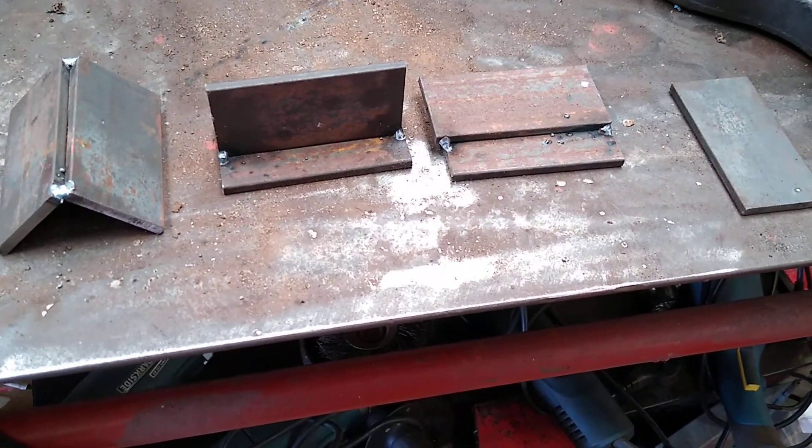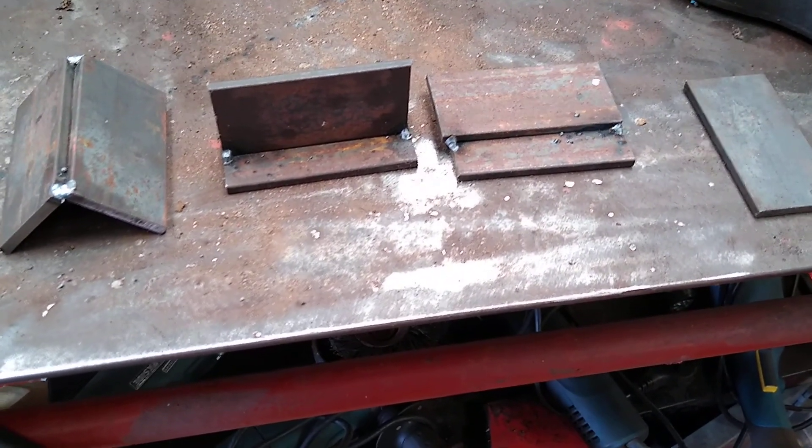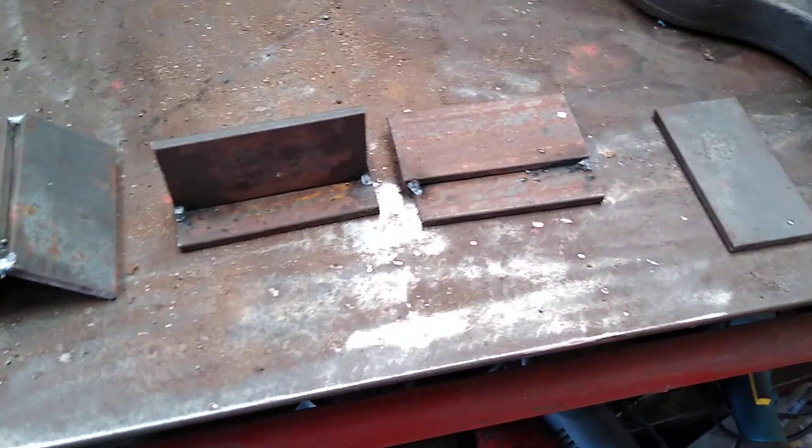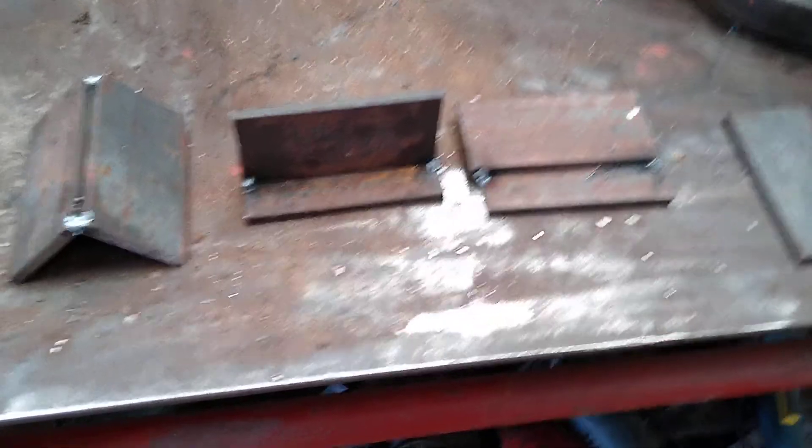Hello, welcome back. Today we are going to be covering Level 1 in MIG welding, which is the same for stick and TIG — obviously with TIG your pieces need to be a lot cleaner, but we'll get started.